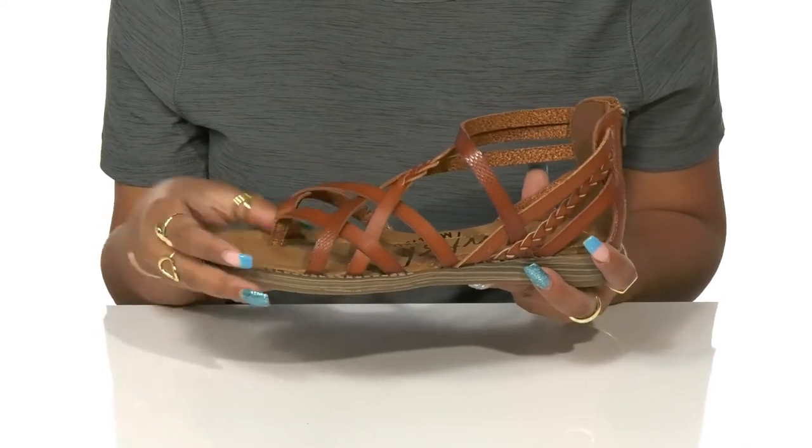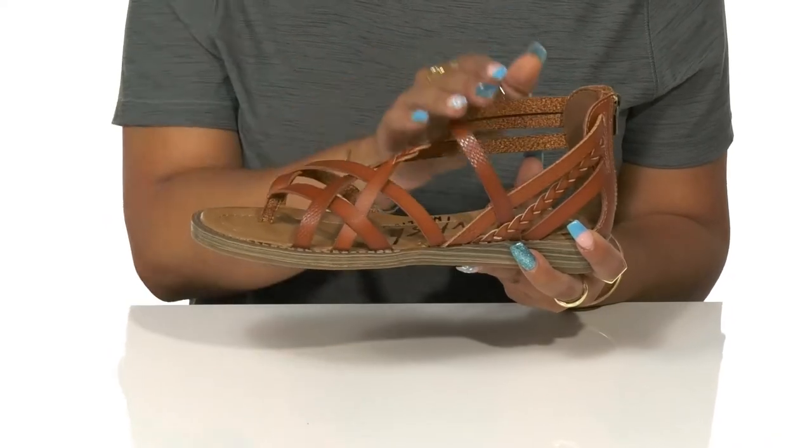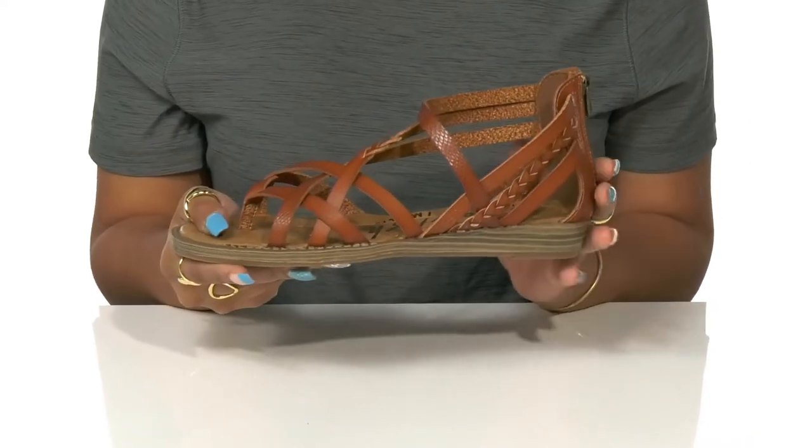You'll adore the security of this toe post that actually wraps around the toes, while the rest of the upper forms all the way up the foot to keep you locked into place.